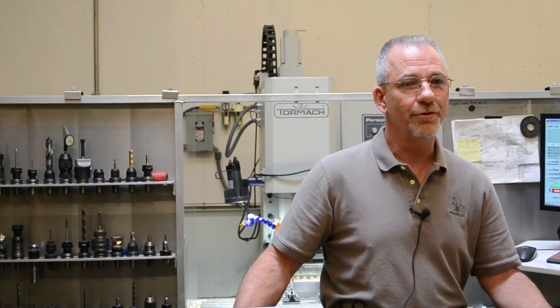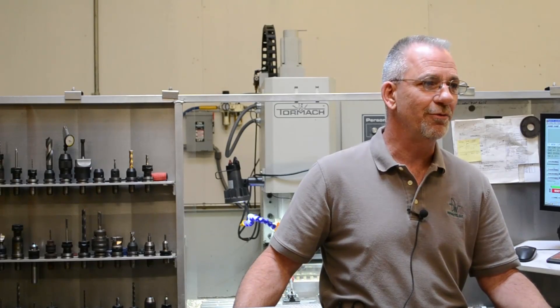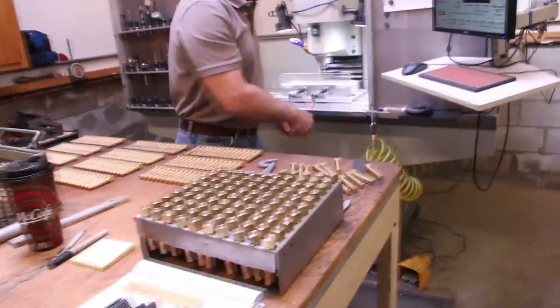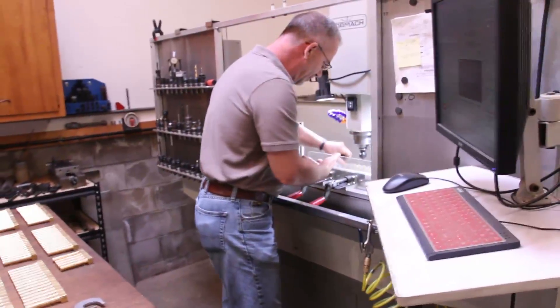I have a lot of learning to do, a lot of things that the machine's capable of that I haven't put to the test yet, but the machine itself is great. I love it.